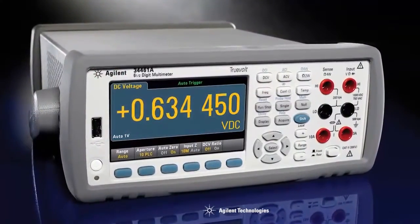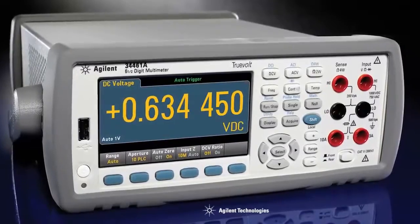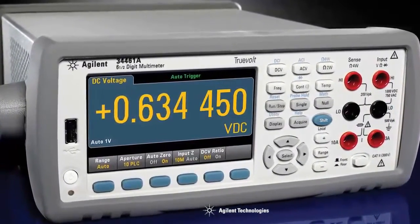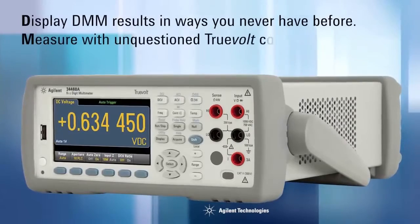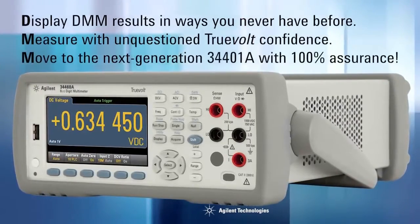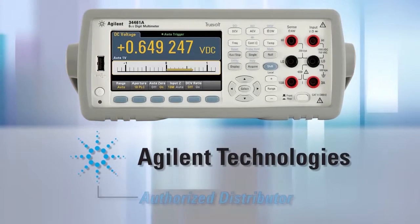So how do you replace the industry standard for 6.5-digit multimeters? You do it very carefully. You pay attention to detail, and you do it right. Agilent's TruVolt series of DMMs — display DMM results in ways you never have before, measure with unquestioned TruVolt confidence, and move to the next generation of the 34401A with 100% assurance. For more information on these incredible DMMs, go to the Agilent website.